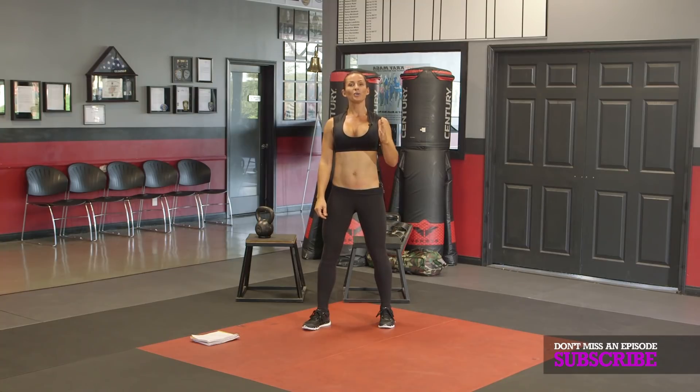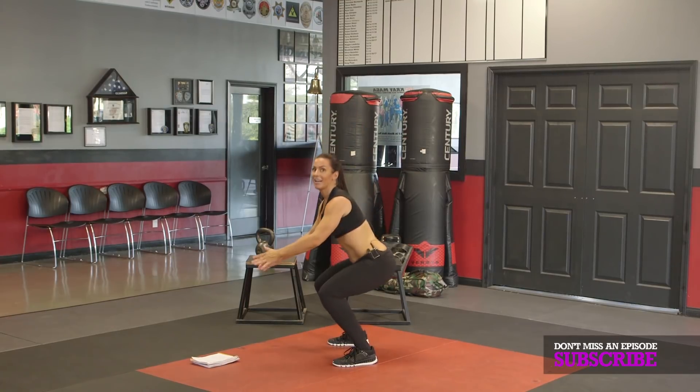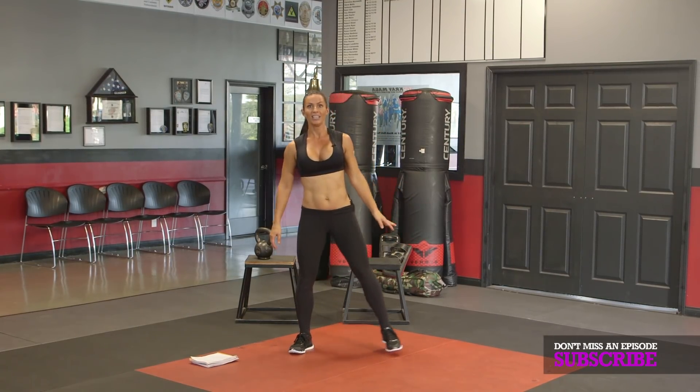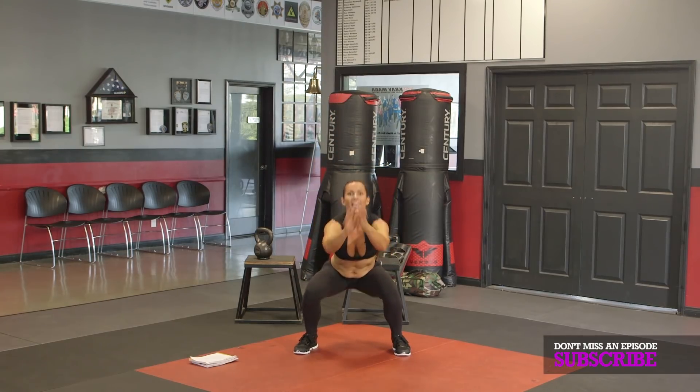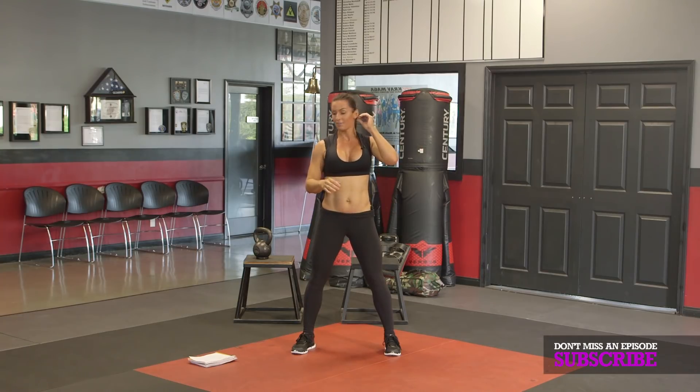First thing I want you to do is bust out 50 jump squats. That's 50. I want you to go low, jump high — not a tiny hop. I want you deep into a squat and thrust yourself up, landing softly on the balls of your feet, and give me 50. For those of you who are just beginning with me, break that in half and give me 25.